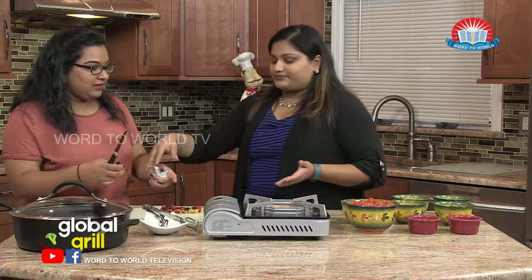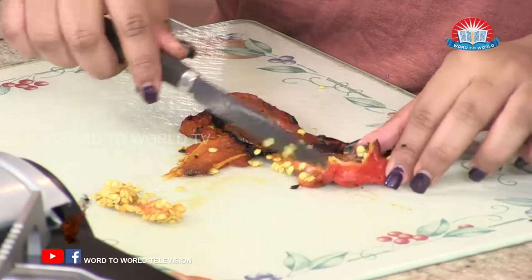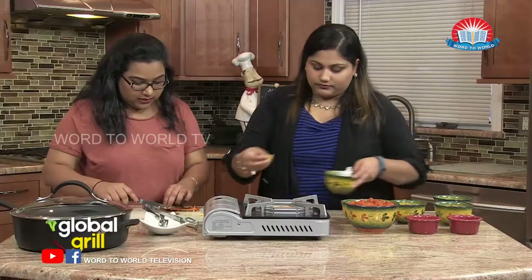Take the seeds off. It has like a barbecue smell. That's the point. So now we're just slicing it.